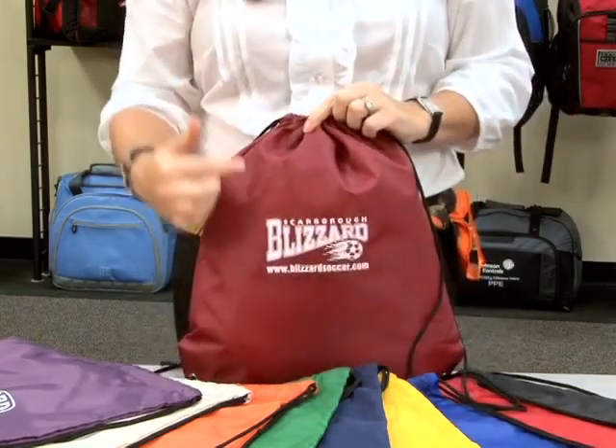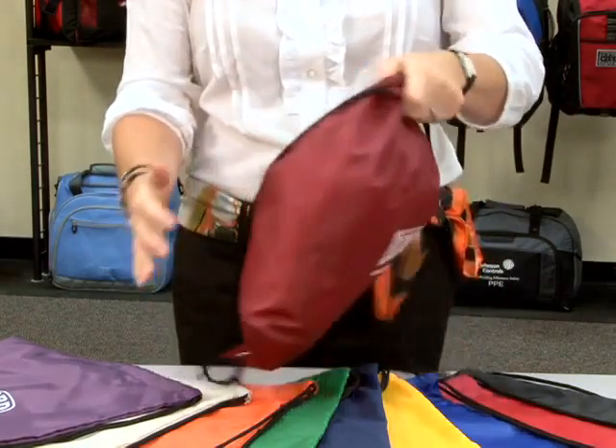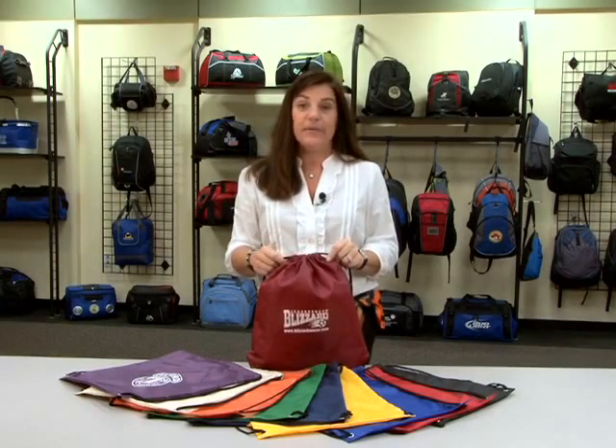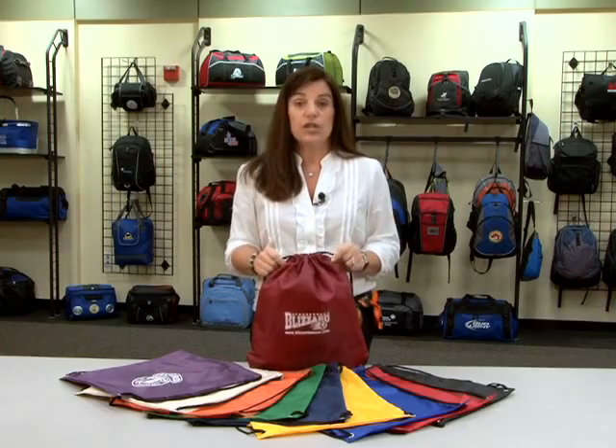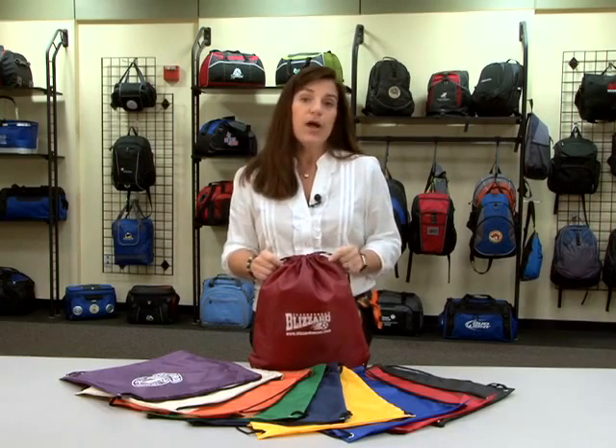It also has a large decoration area on the front and the back. This cinch pack is PVC free and can be used for a variety of applications, from team sports to co-sponsored events to new product launches.